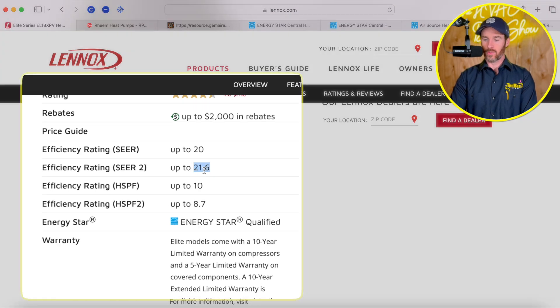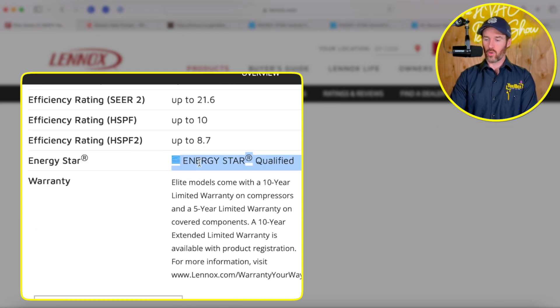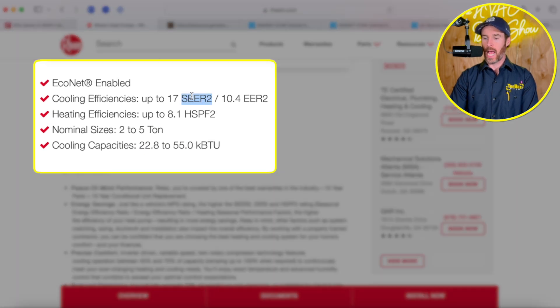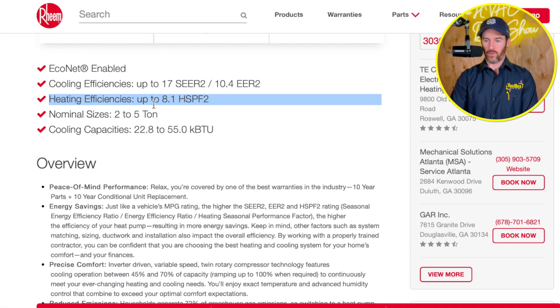Diving into some of the efficiency ratings: the Lennox system is up to 21.6 on the SEER2 rating and up to 8.7 on the HSPF2 rating, and it's also listed as ENERGY STAR qualified — though only on certain tonnages. When we look at the RP16AZ, it's also an inverter-driven system, but the SEER2 rating is a little lower at 17. The EER2 rating is 10.4. We didn't find the EER2 for the Lennox because they didn't advertise it. The HSPF2 rating for the Rheem is 8.1. Overall, the Lennox appears to be a little more efficient.